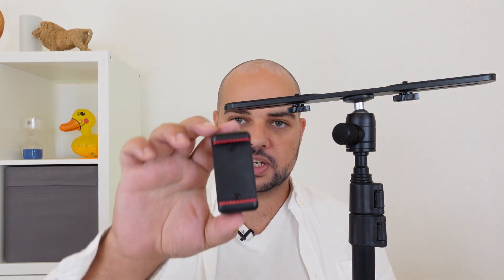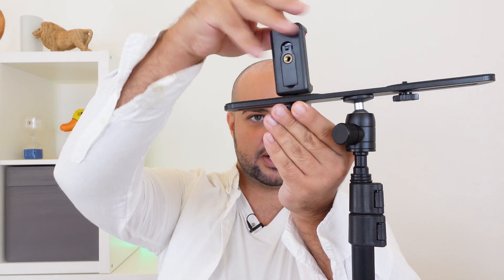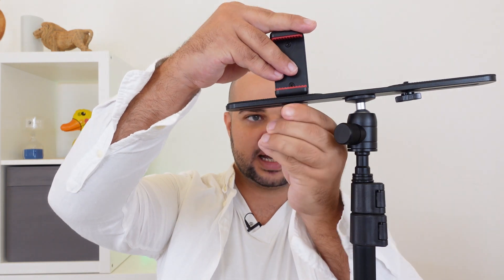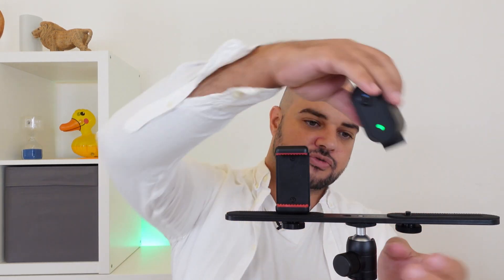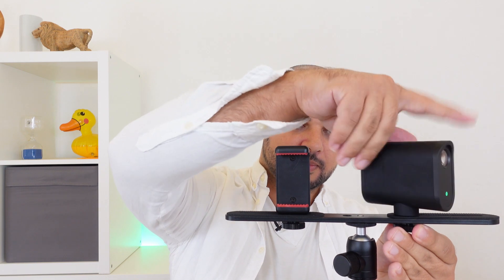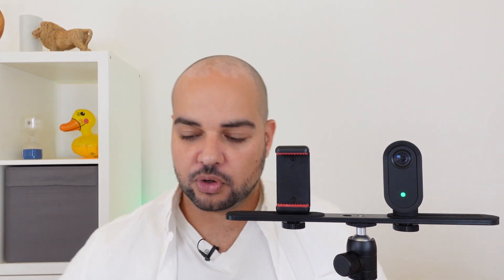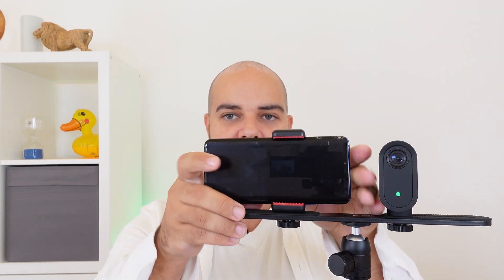You would have also received the phone mount, and this will go on top of one of the screws here, like so. Your camera would then screw onto the other side. If you get your phone, you will be able to put it into the phone mount and use it as a viewfinder for when you are recording a video of yourself.